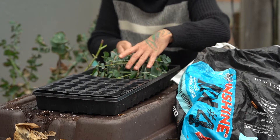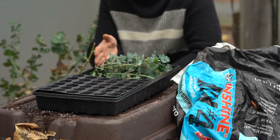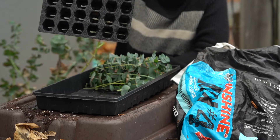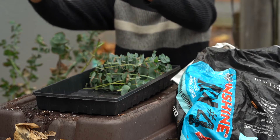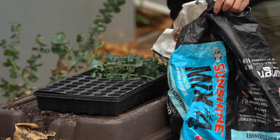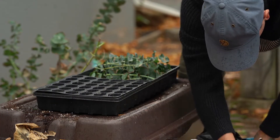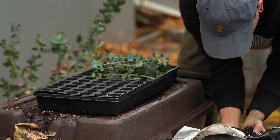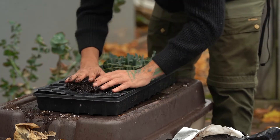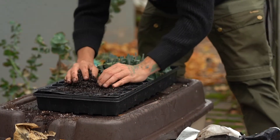Now that we have our cuttings, we can move on to the propagation process. I'm going to put them down here, with the cut side going into the soil. First I have this tray, it's about two inches deep. I'm going to fill it up with soil — this is just what I have left over from the growing season, a mixture of soil, sand, minerals, organic matter, and perlite. The perlite will help create some macro pores in the soil and help with drainage.